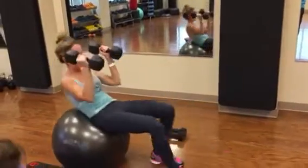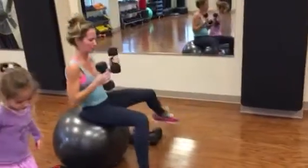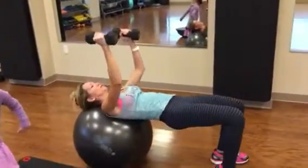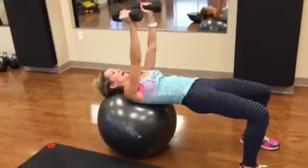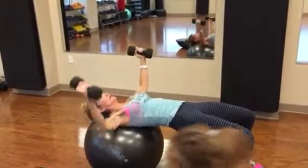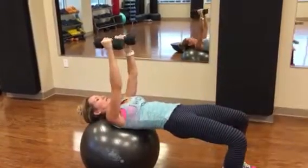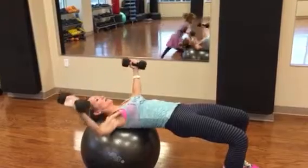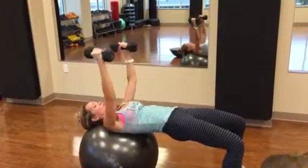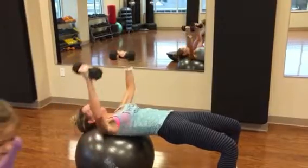I'm going to change weights for the fly. Make sure your neck is on the ball and then your upper back. It's like you're hugging a big tree. Notice that the weights are facing kind of inward, and your hips are lifted up. Let's fly.